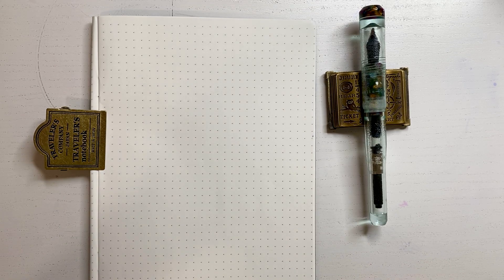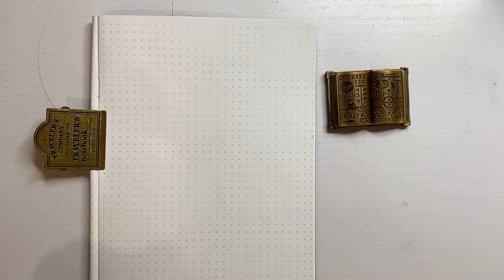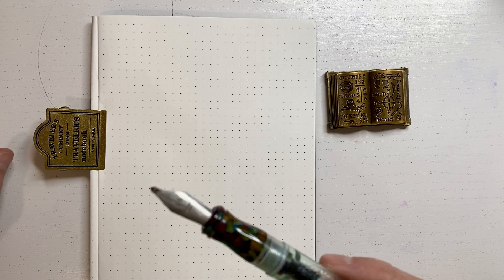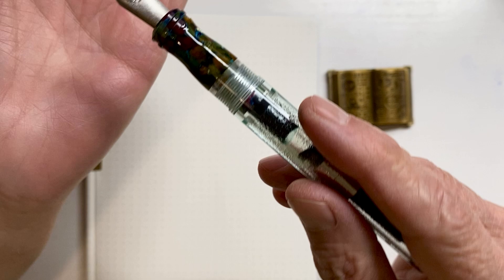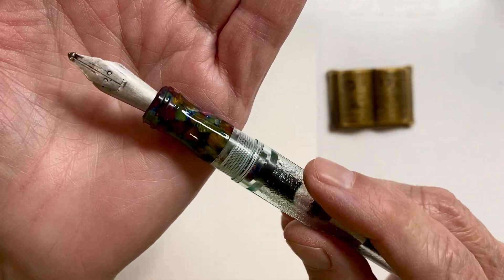Hello everyone, I hope everyone's doing well. I was going to wait and buy a tin to put the new nib in — well, guess what I did? You already know. I inked it. I think 'Polonium' — I think that's how you say it — by Nib Lab. I did get it with the satin finish.